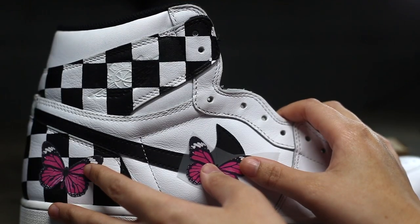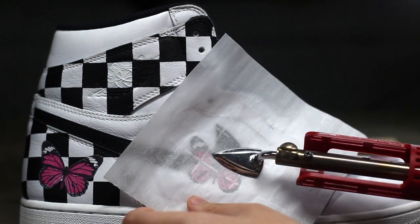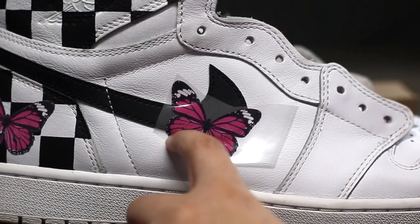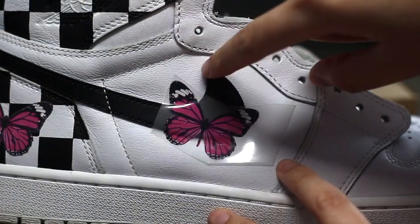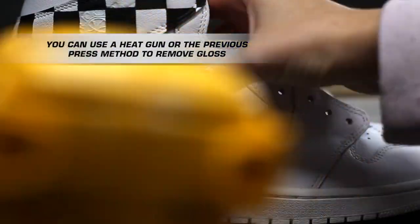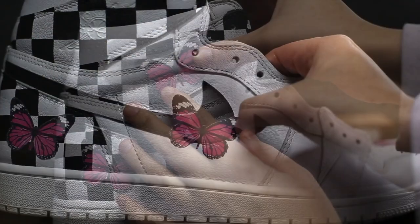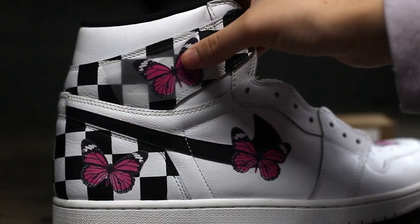When applying to areas like the swoosh or other spots with uneven surfaces, make sure you press around the dips of the shapes. For example, this transfer was pressed around and on the swoosh to ensure it's stuck in areas lower than the swoosh. I recommend using a heat gun to remove the shine and set it in place, as it'll morph around the shape more once it's hot.